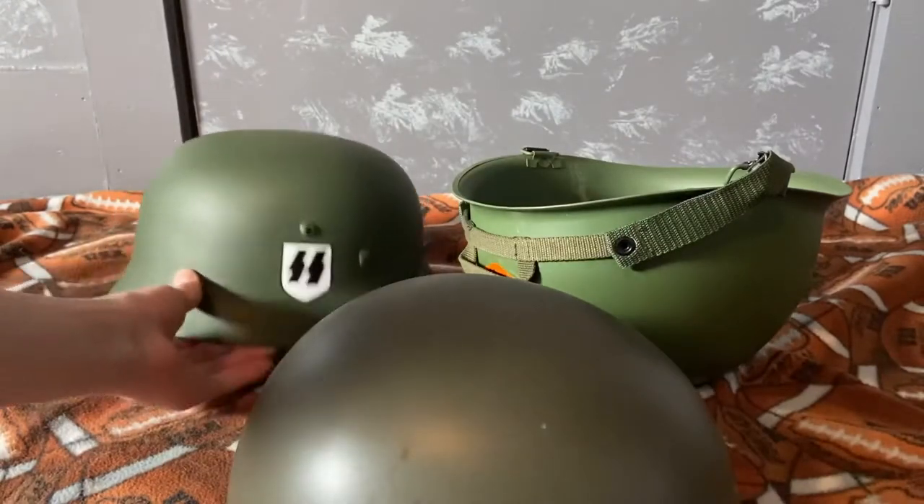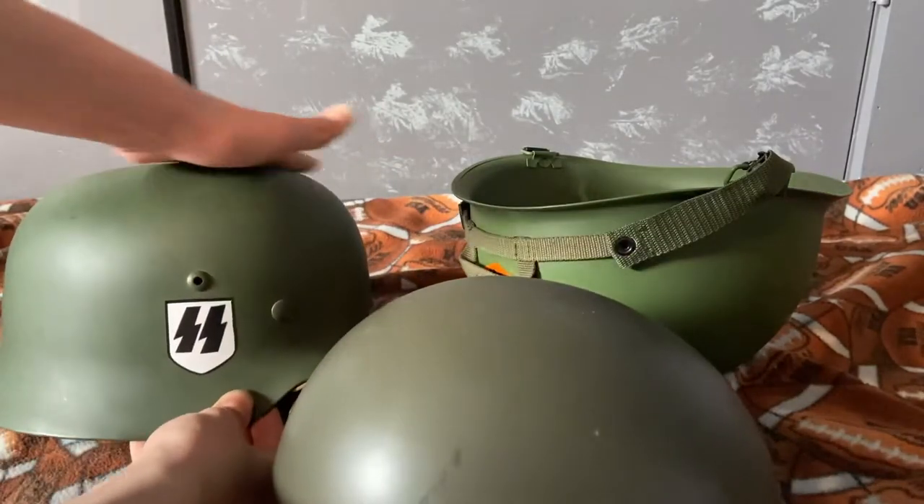The US M1 helmet is more round on top, and the German helmet is more flat. You can see that right here.